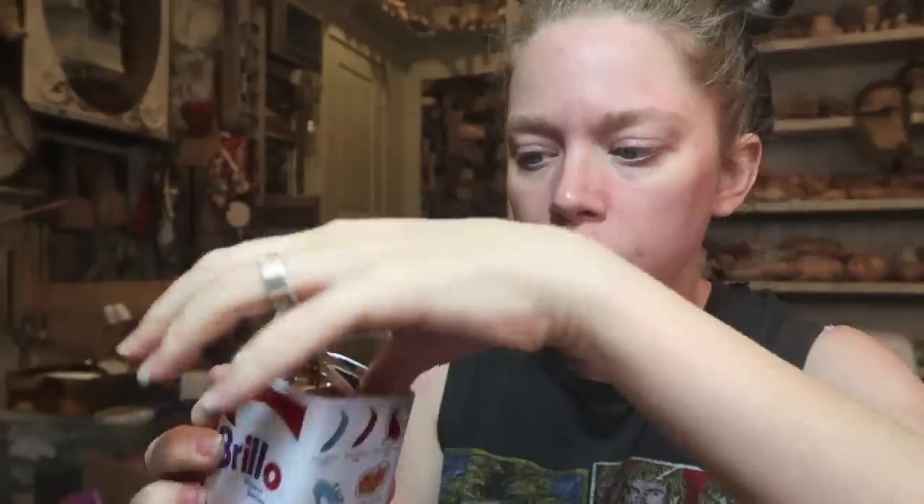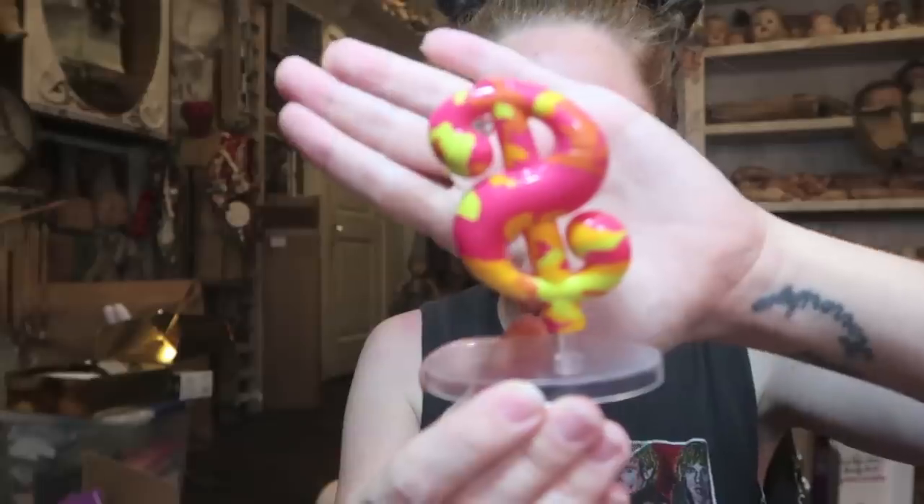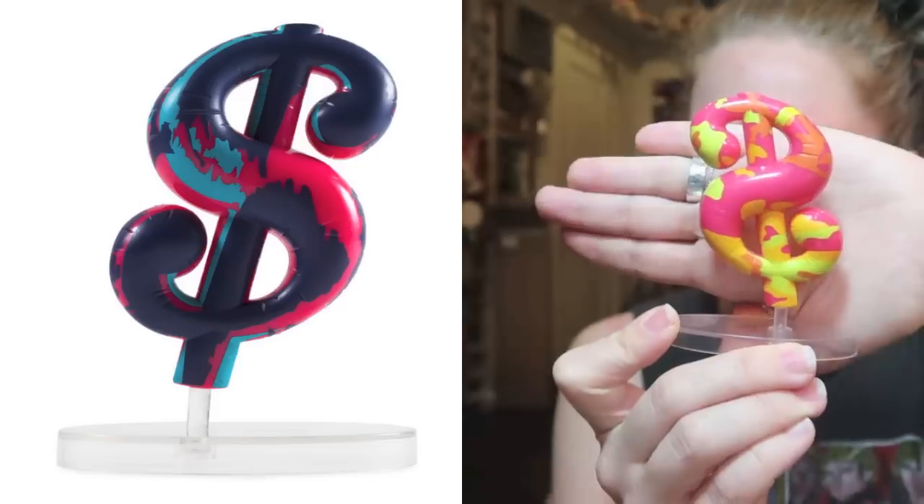Moving on — are we going to get another skull? No, this doesn't feel like a skull. This feels vinyl. This is very similar to the dollar sign vinyl we saw in the last collection. I remember that dollar sign being pretty colorful as well — was it camo?